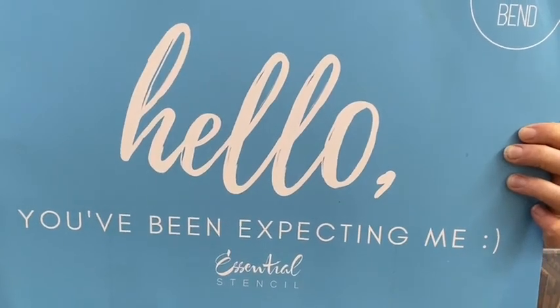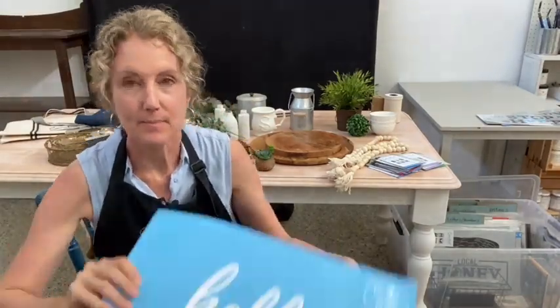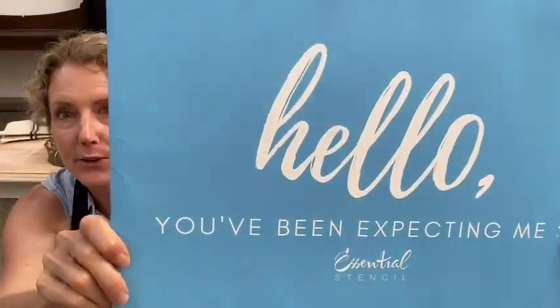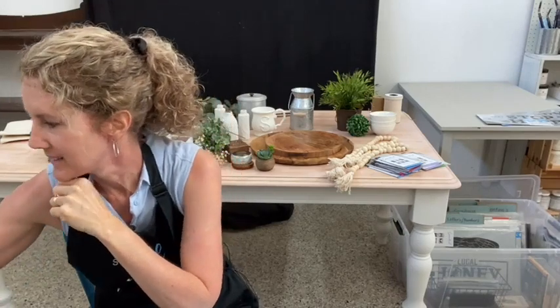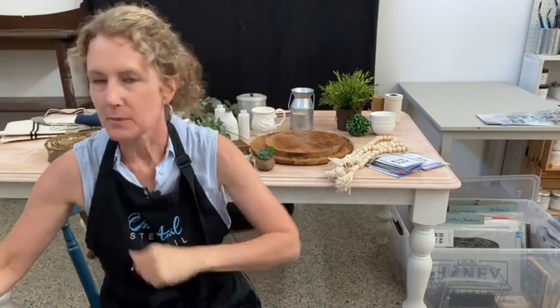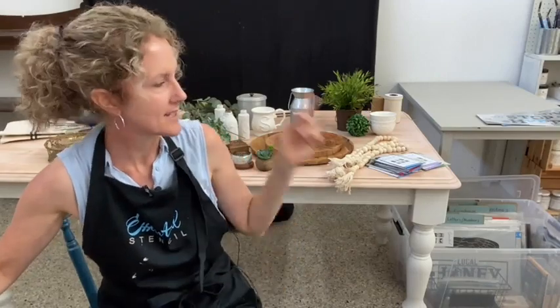Hello friends, it's Sharon here from iRestore Stuff! If you get excited every time you receive one of these in the mail, you must belong to the Stencil of the Month Club. We are working on tiered trays this week — you can see behind me all the things I've got. I'll take you for a little tour in a minute.